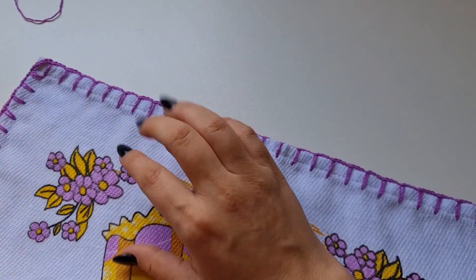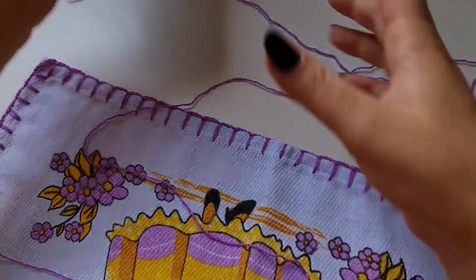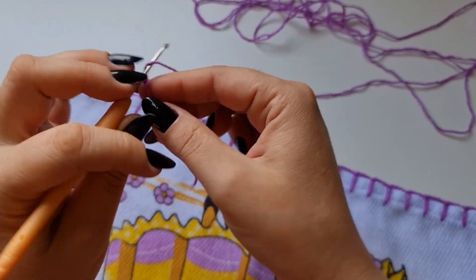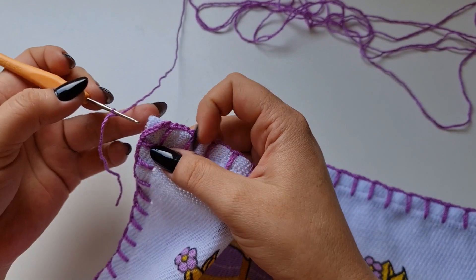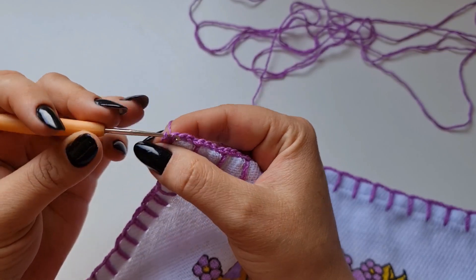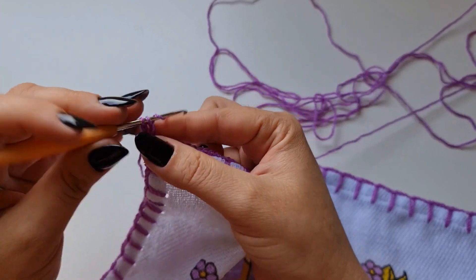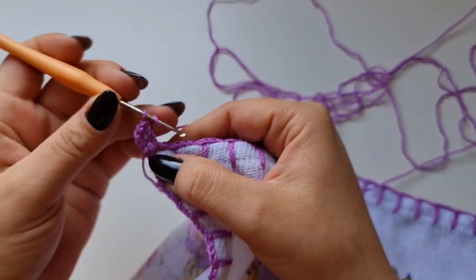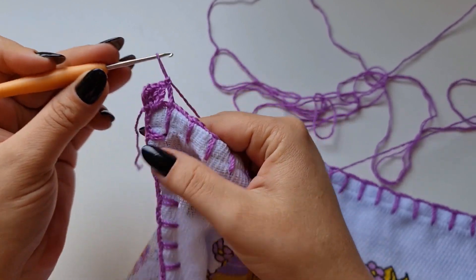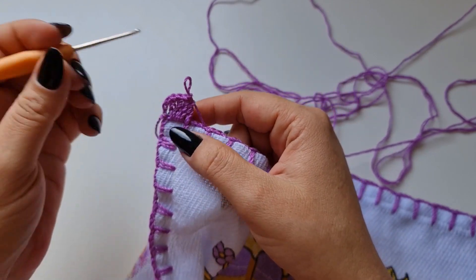Vou começar aqui pela parte de baixo, fazendo o primeiro barrado; depois a gente faz a parte de cima. Vou começar com essa cor que eu fiz o caseado. Faço aqui a laçada, e aqui, na terceira corrente contando de baixo pra cima, eu entro e faço um ponto baixíssimo. Faço uma, duas, três correntes. E aqui dentro eu vou fazer três pontos altos. Um ponto alto em cima do ponto do caseado — então aqui eu tenho cinco pontos altos, contando com as três correntes que eu fiz no início.